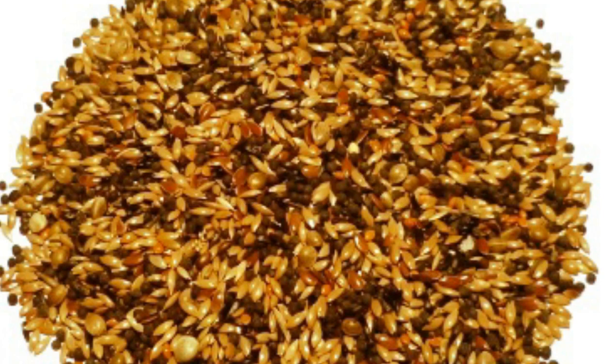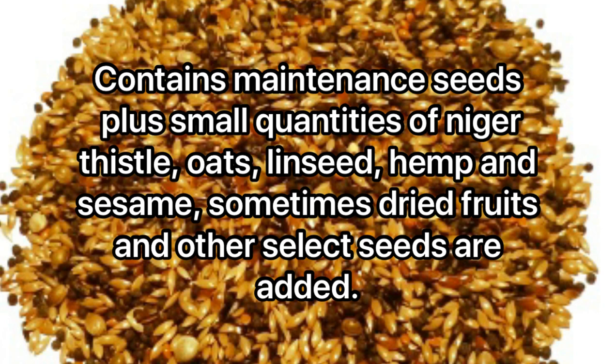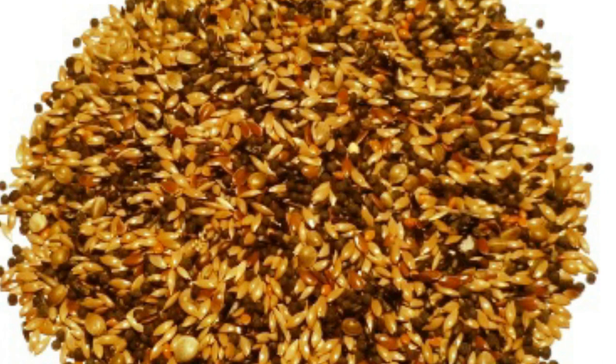As an overall seed mix through the breeding season and molt, I use what should be called a supreme mix. This contains maintenance seeds plus small quantities of niger, thistle, oat, linseed, hemp, and sesame. This is the base for many bird-specific mixes — for example, a bullfinch mix would contain this plus dried berries such as rowan berry and maybe small quantities of peanut. A crossbill mix would have larger seeds, dried fruits like dried banana, dried chilies, dried strawberries, and berries.